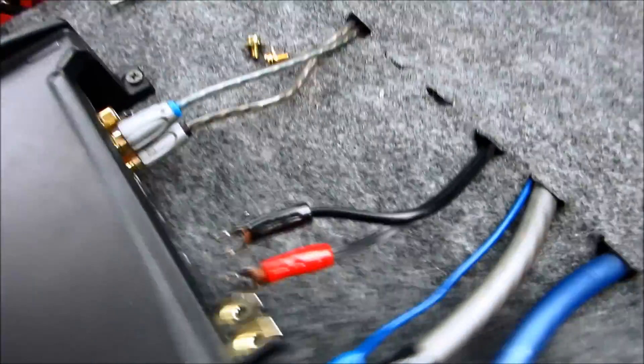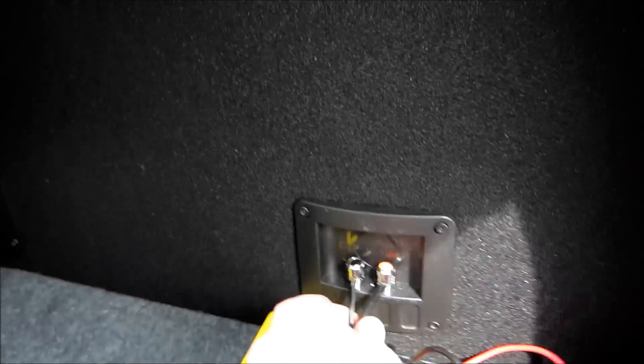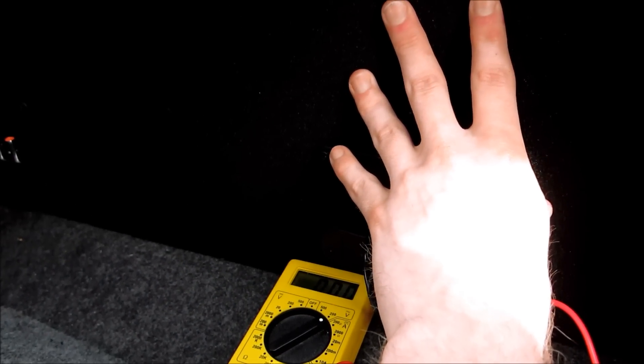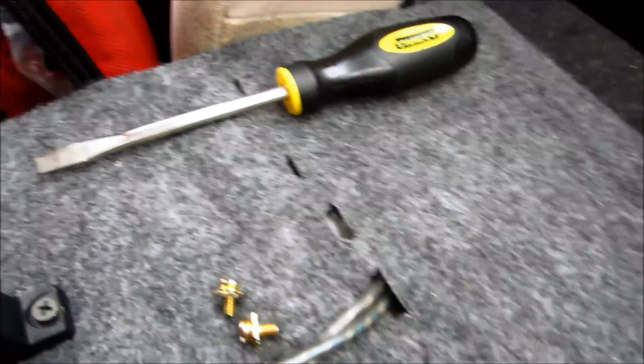I only have a single channel amp and it feeds into just one side of the box right here. From there it goes to one subwoofer and runs in parallel to the other subwoofer. Just make sure you unhook both terminals — the positive and the negative — and you're going to take your multimeter and hook the positive up to positive, negative up to negative.